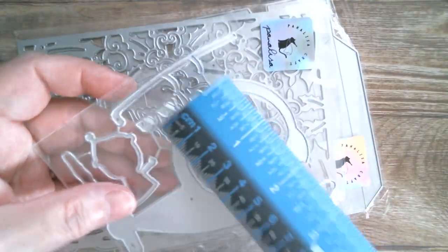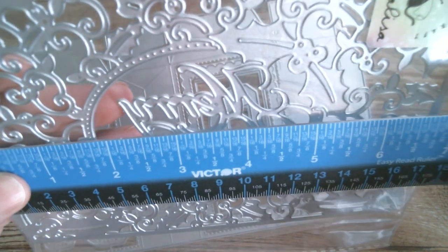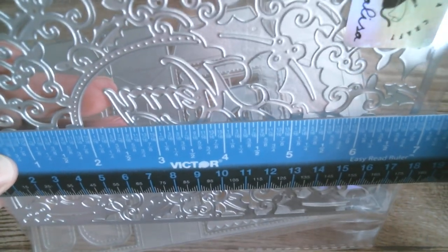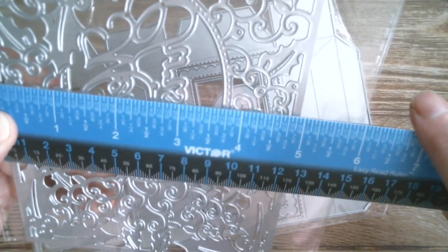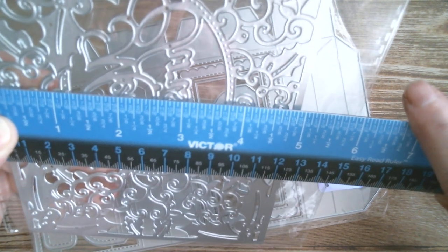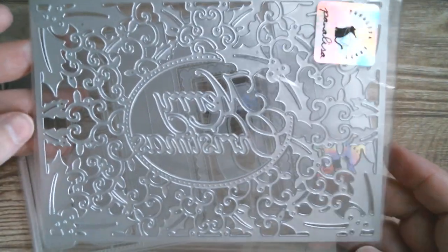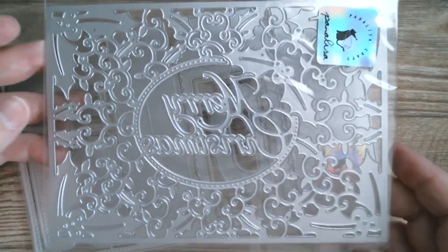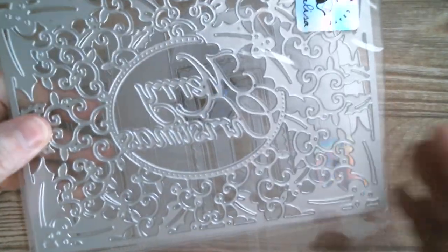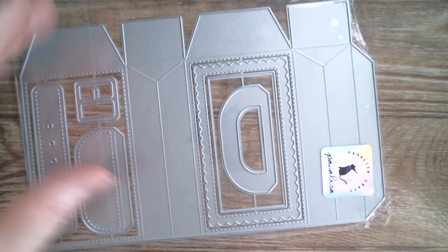The frame cuts into, not out of, and it's 7 inches by 4, border to border, by 5. So your cardstock, or whatever you're using, needs to be at least a quarter of an inch bigger than that so it will cut the frame in nicely. I will be doing that one. The box I'm not going to measure because that needs to be made up.